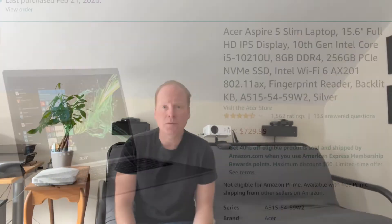Jeff Keenan here. With consumer routers and now business class APs coming out with Wi-Fi 6E, you might have an older laptop that's maybe one or two years old and supports Wi-Fi 6 and you want to upgrade it to Wi-Fi 6E. I'm going to show you how to do that.